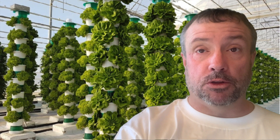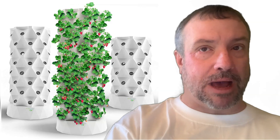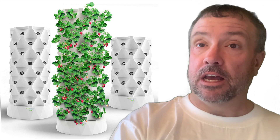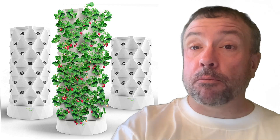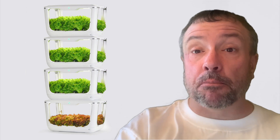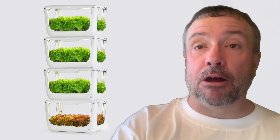There are all kinds of vertical farming towers you can buy or build to use in your greenhouse, on your balcony, or in your backyard. Vertical farming lets you grow more plants in less space — it doesn't just double, it multiplies the amount of plants you can grow per square foot.